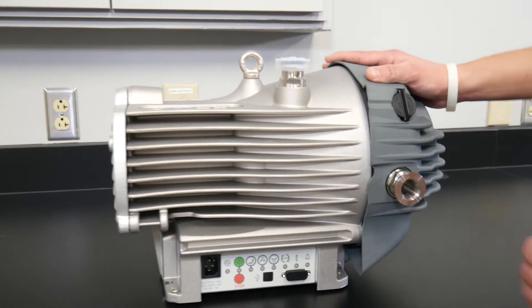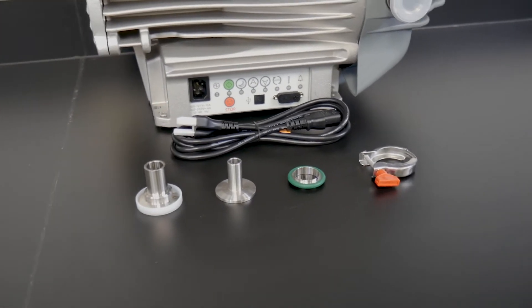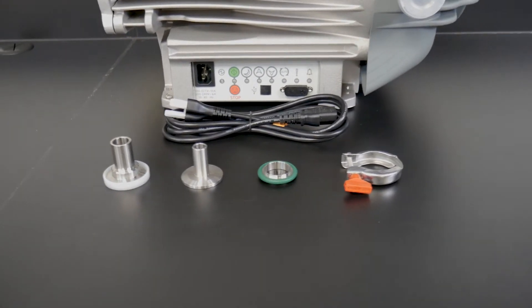Next, unpack the parts included with your vacuum pump. The parts list might be slightly different from other models, so check the manual if you're not sure.